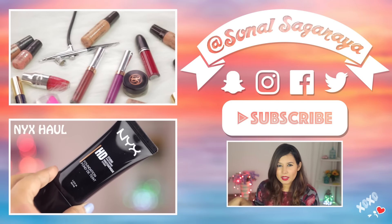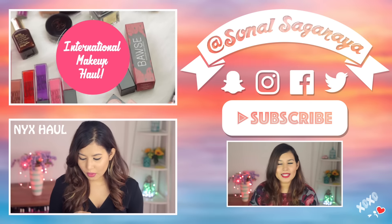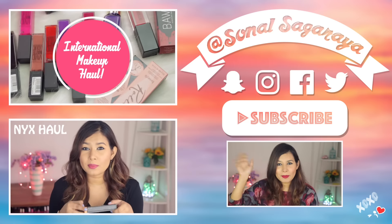Let me know in the comments what your favorites are, and if there's anything specific you want me to try, I'd love to! Also make sure you follow me on Snapchat, Instagram, Twitter, and Facebook — I'll have them all linked below. Please give this video a thumbs up and subscribe if you haven't already. Check out some of my other videos — that's it for now, I'll see you all very soon, bye!